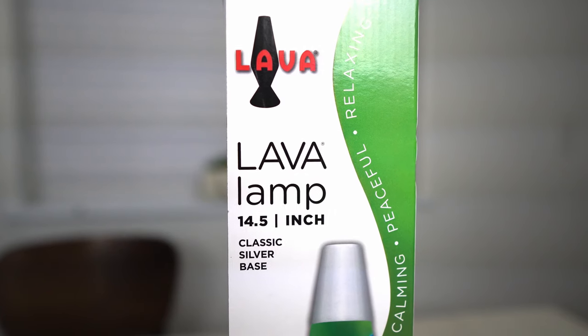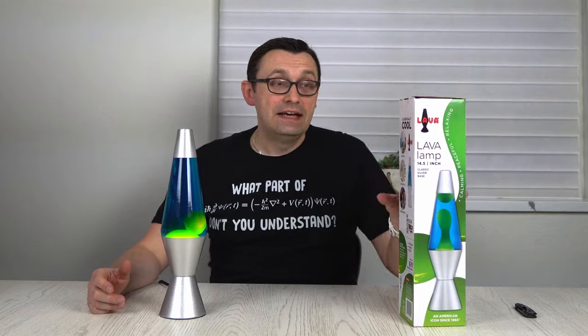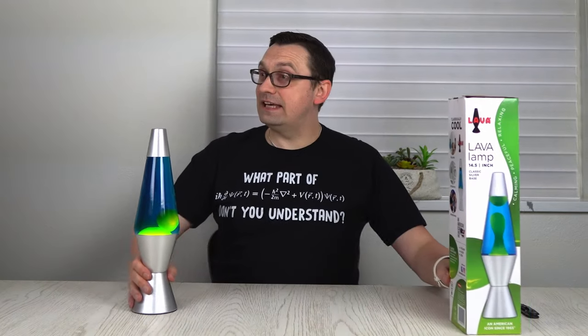This one is 14.5 inches, so this is definitely not big enough. So I decided to actually buy double this size — like this one.